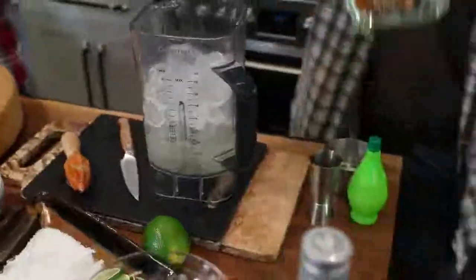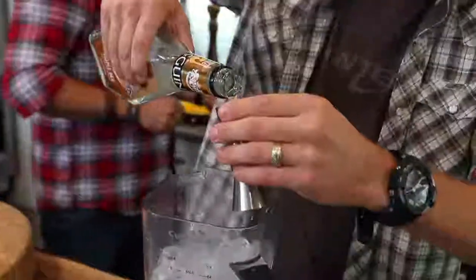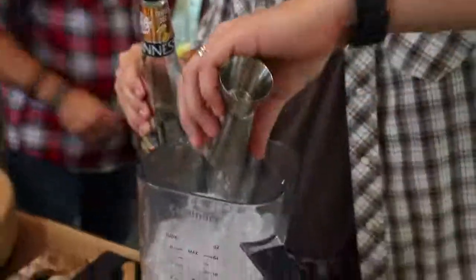Silver tequila and then some triple sec. The reason I'm adding triple sec is it brings some nice orange notes and a little more alcohol. When you're having a big party and you want to get your alcohol content up with a large group of people, you're not flying through just one bottle — you have a few different types of alcohol. We're going to add about an ounce and a half of that triple sec.